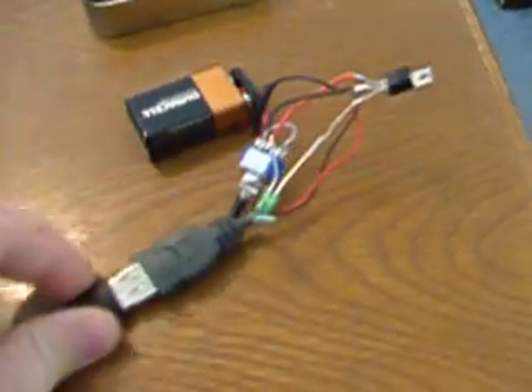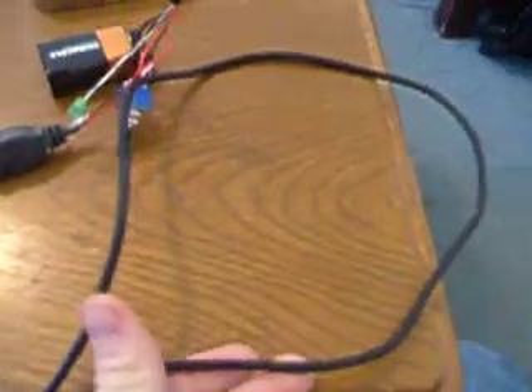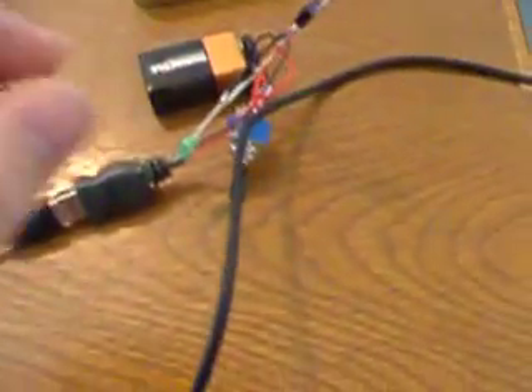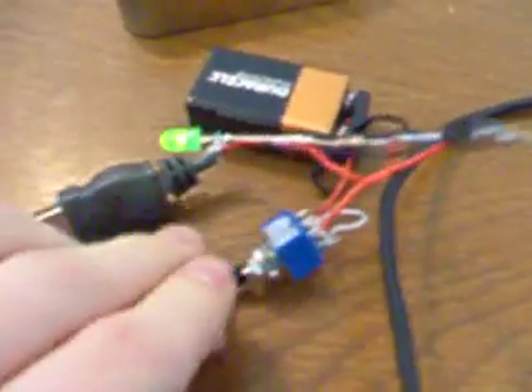I'll just show you how it works. I've got my cell phone plugged in and it's not plugged into anything else. I'm going to flip the switch — I'll show you how it's a double throw. I'll flip it towards me: LED comes on. Flip it away from me: LED comes on. Phone is charging — you can tell by the amber light right there on the Android phone.